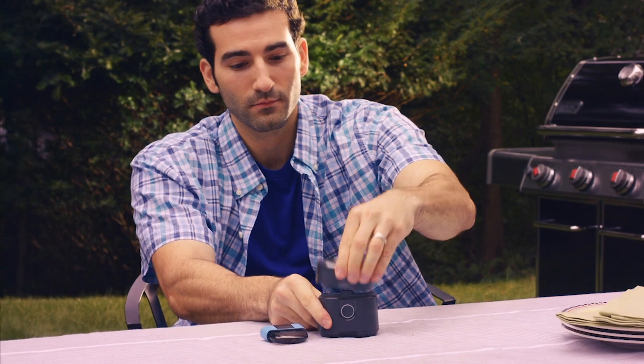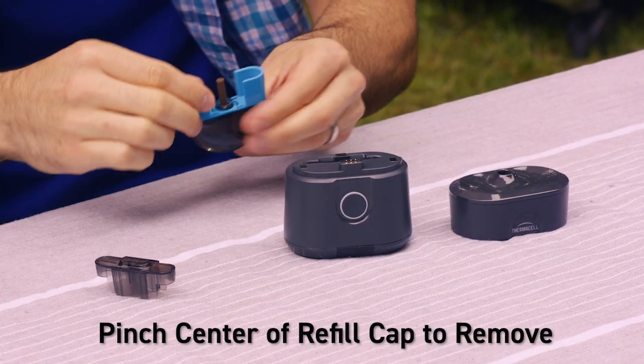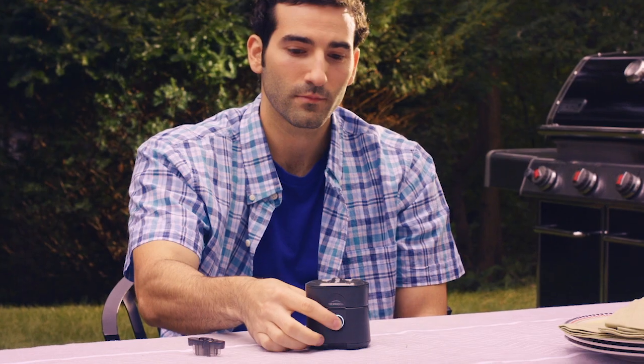Once charged, remove the top. Remove the cap from the refill by pinching it in the center and pulling. Insert it into the base and replace the top. Finally, just push the button. It's that simple.